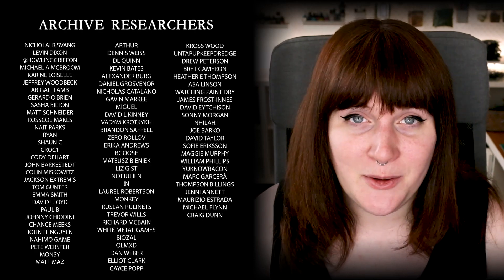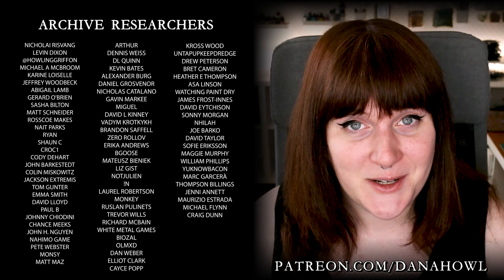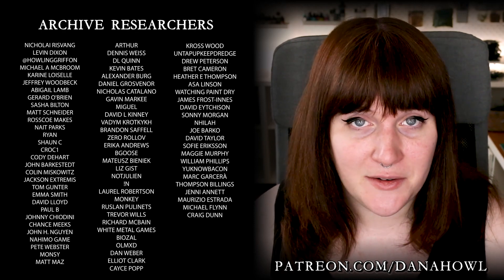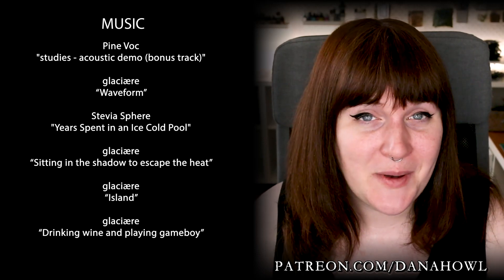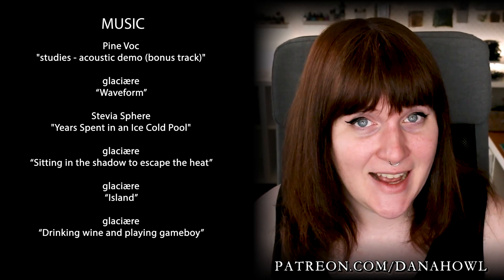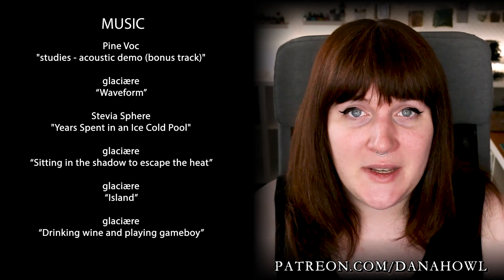As always I'd like to extend a huge thank you to our generous patrons on Patreon. If you'd like to get access to bonus content, see your name up here, or watch all these videos without ads, you can do so at patreon.com/DanaHowell. Thank you for watching and as always I will see you in the next video.